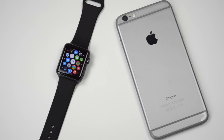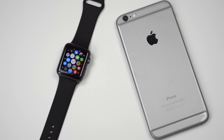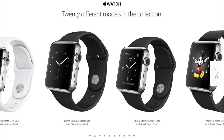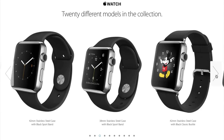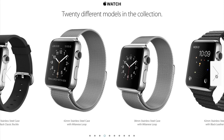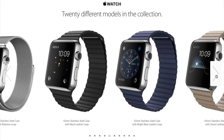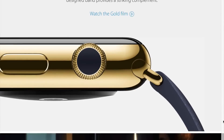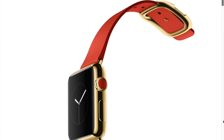Besides the size, functionality and everything is going to be the exact same from the 38mm to the 42mm. This is also true for the Apple Watch and Apple Watch Edition — the only difference is the material used to build it, because the Apple Watch is made out of steel and also has a sapphire screen, with a higher price point starting at $549.